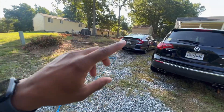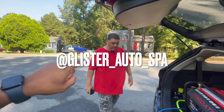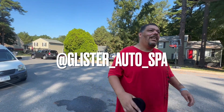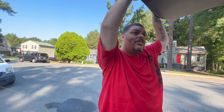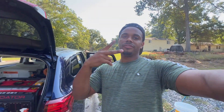We're gonna go ahead and finish up these cars and end the video there. Take your time, be patient, and trust the process — don't rush or you'll make a lot of mistakes. Follow Glisters Auto Spa on Instagram at glister_auto_spa. Hustle, never settle — Brian Felix out.